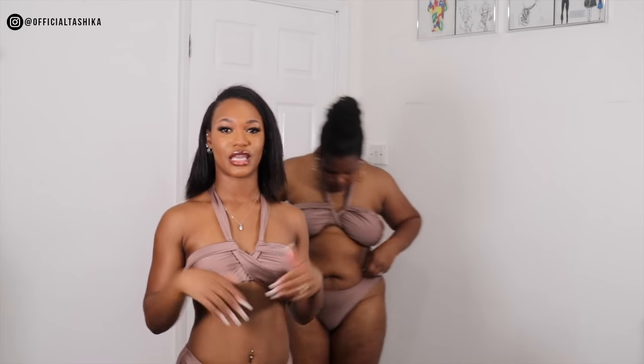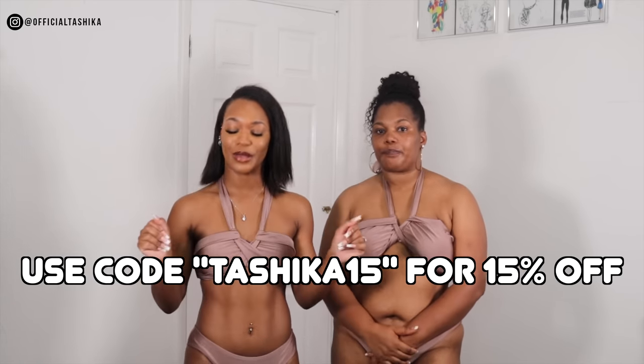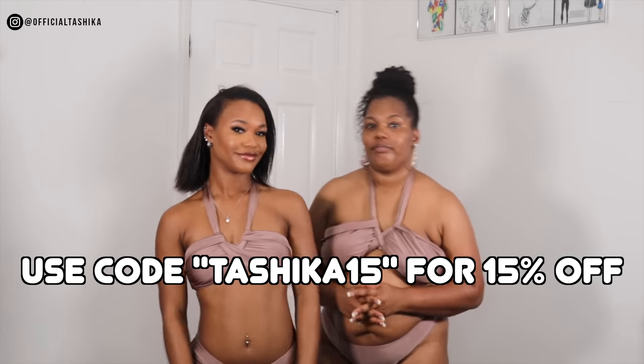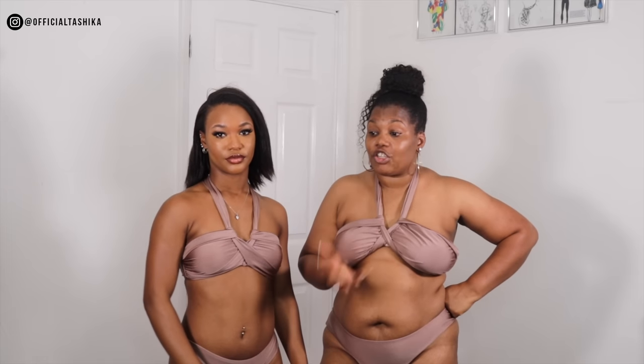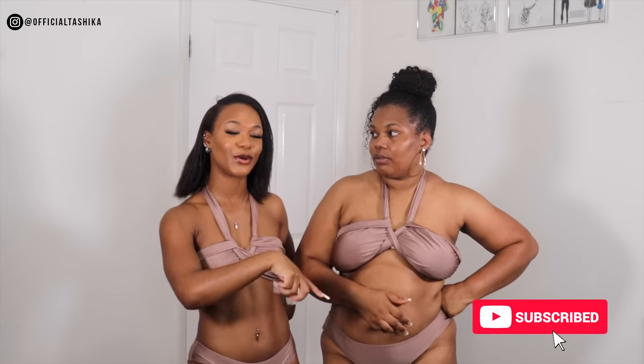Guys, this is the last swimsuit — hope you enjoyed the video! If you did, make sure to give it a thumbs up. Let us know in the comments which one of these swimsuits you like. Don't forget to check out Kopshi — the link for all these swimsuits we tried on is in the description box below. Use my code Tashika15 to get 15% off the entire Kopshi website. Don't forget to like, comment, share and subscribe. Road to 100K guys — we're almost there! And guys, don't forget, do not skip that ad — we need the money!